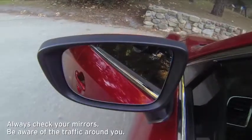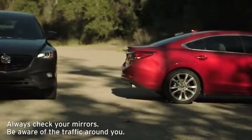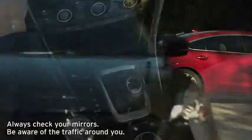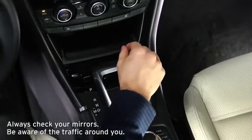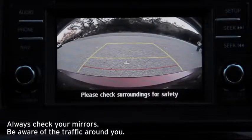The system alerts you if a vehicle approaches from the side at 4.5 miles per hour or faster. Rear Cross Traffic Alert operates when the shift lever is in the reverse position and the rear view monitor is displayed.